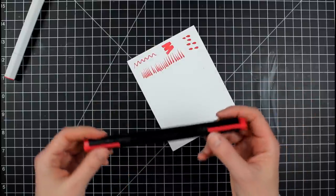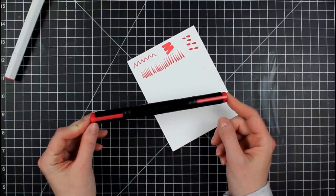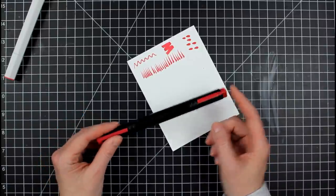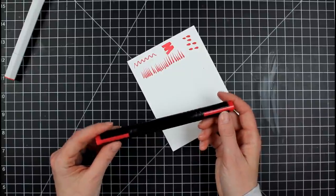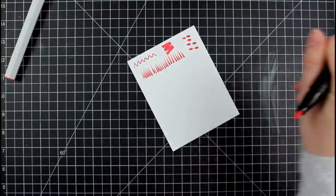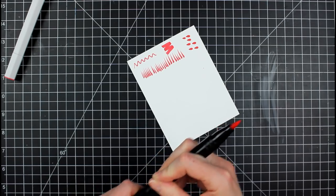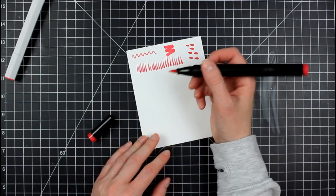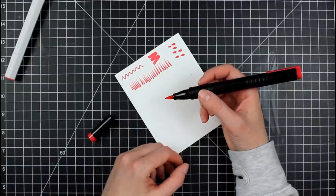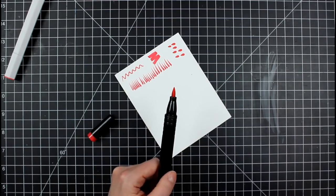The next one is the Master Marker, which has a longer barrel. I've reviewed these in the past — I have the full set of 160, which is a full range of colors, which is amazing as far as color choices go. This marker has a chisel on one end and a brush on the other. I've noticed, and I've gotten a lot of feedback from people who've bought Master Markers, that the tips sort of fray at the ends because it's not the same type of long-lasting tip, which can be problematic — you buy markers and you want them to last.